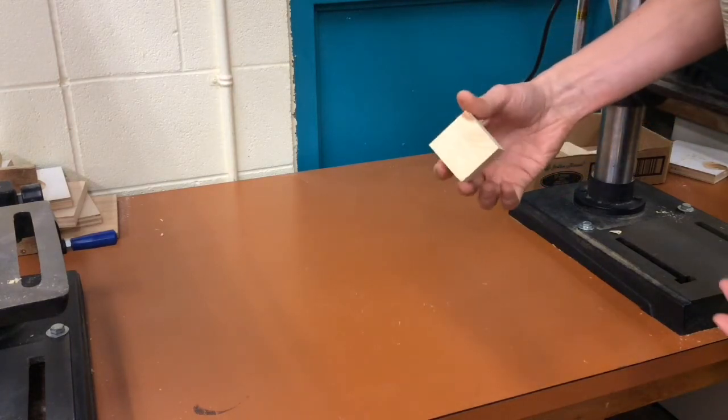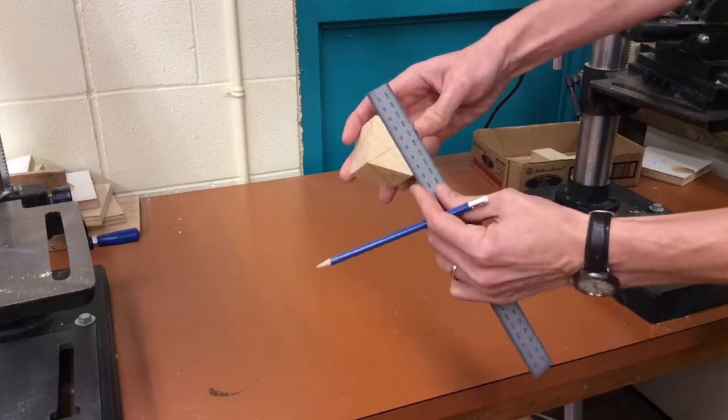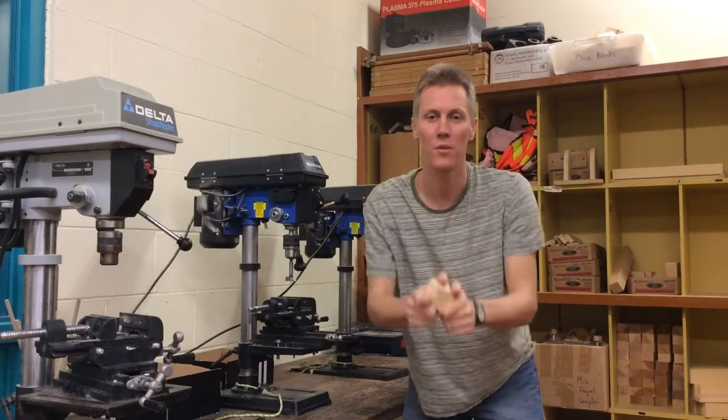Let me just quickly do the other five sides — one side, two sides, three sides, four sides, five sides, and six sides. We're done. Now, with all six sides marked, we're ready to drill.